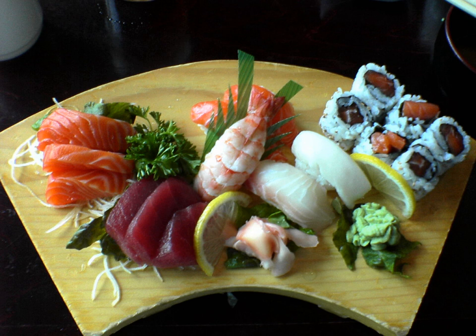Konoshiro, fully matured gizzard shad. Longtooth grouper. Madai, red sea bream. Maguro, a genus of tuna. Chutoro, medium fat bluefin tuna belly. Kuro maguro, bluefin tuna. Kihada maguro, yellowfin tuna.